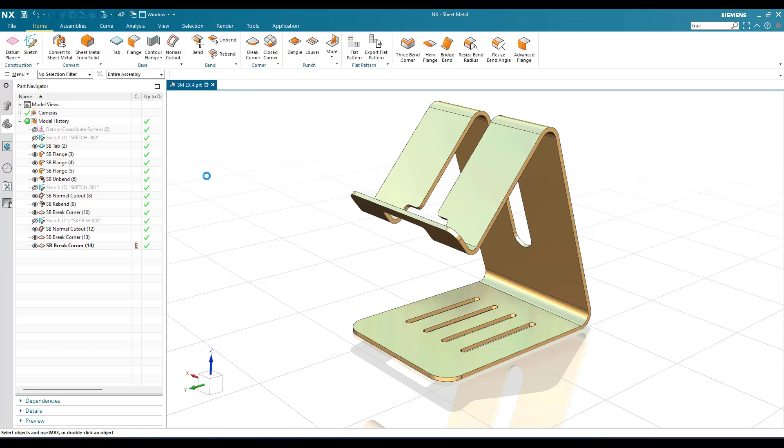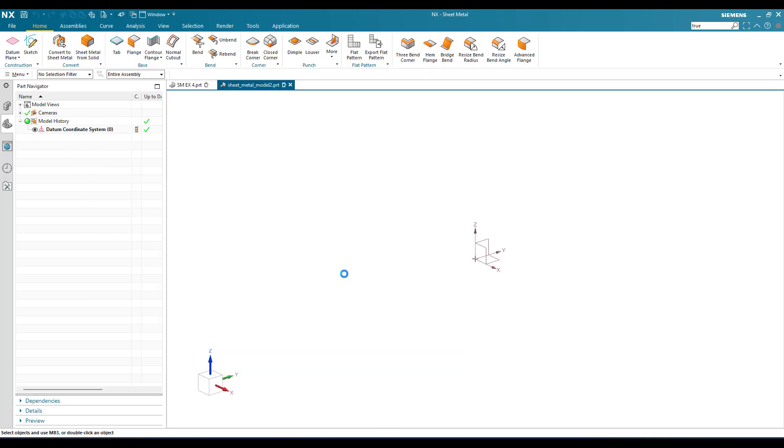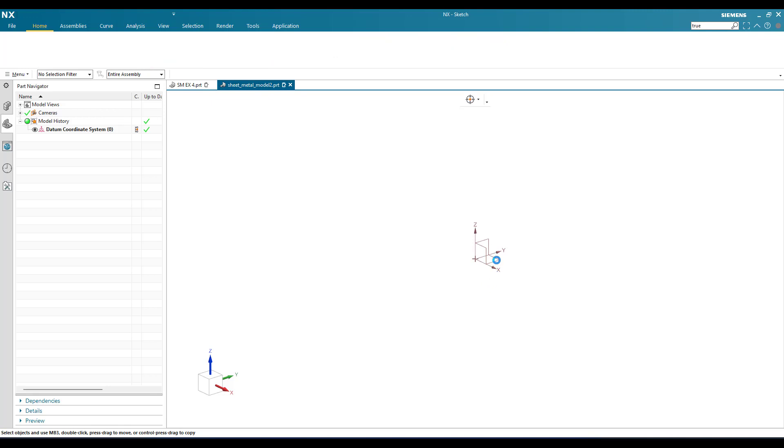I'll go to new file and select sheet metal. It should be in mm, so just click okay. Once we enter into the sheet metal workbench, I'll go to the sketch environment.